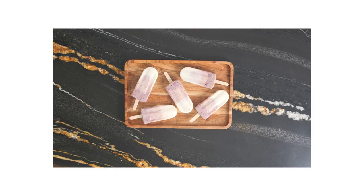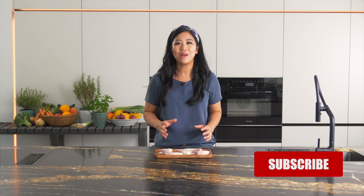So here we have our all-natural ice lollies. These are a favorite of my household, and I hope it becomes a favorite for you as well. Don't forget to hit subscribe for upcoming healthy and delicious recipes. See you soon.